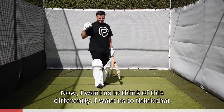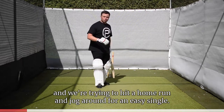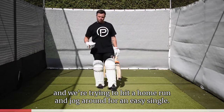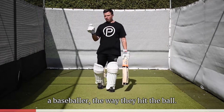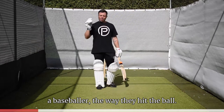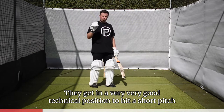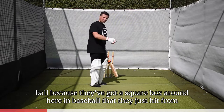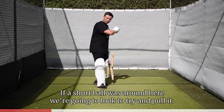I want us to think of this differently. I want us to think that we're baseball batters on top of the mound trying to hit a home run and jog around for an easy single. If you look on YouTube, Instagram, whatever it may be — if you see a baseball player and the way they hit the ball, they get in a very, very good technical position to hit a short pitch ball. They've got a square box around here in baseball that they just hit from, and in cricket, if a short ball's around here, we're going to look to try and pull it.